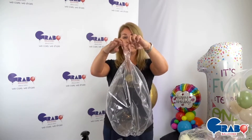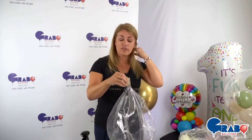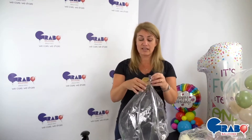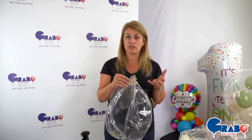Once I've opened that, we've got quite a big neck to put our feathers into. Feathers can be fed in directly since you have quite a wide opening, or you can just use a funnel as you normally would.